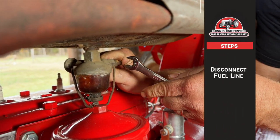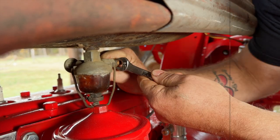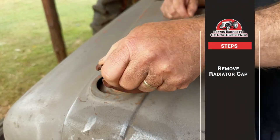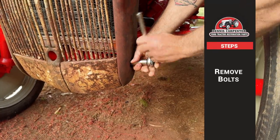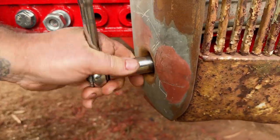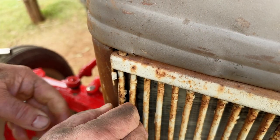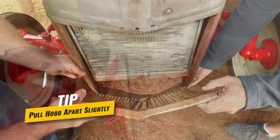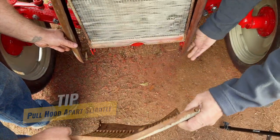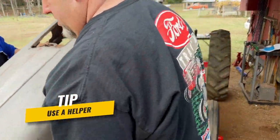First, we will disconnect the fuel line. If your tank is full, now would be a good time to drain it to make removing the hood easier. Remove the radiator cap. Now remove the bolts securing the lower front of the hood to the tractor as well as the four bolts that connect to the dashboard. Unlatch the grill and swing it down. If you pull the hood apart slightly, the lower pins will disengage from the grill and it can be removed. Now with a helper, you can remove the hood from the tractor.